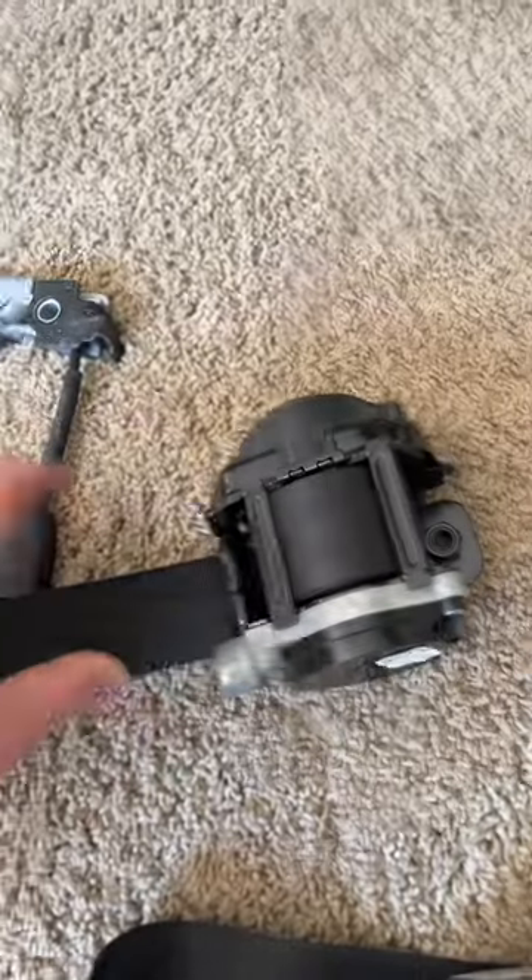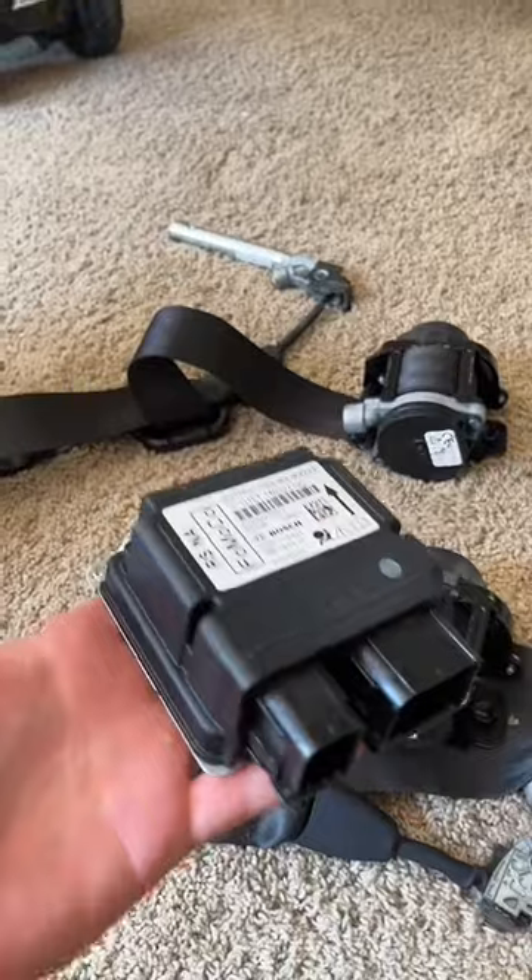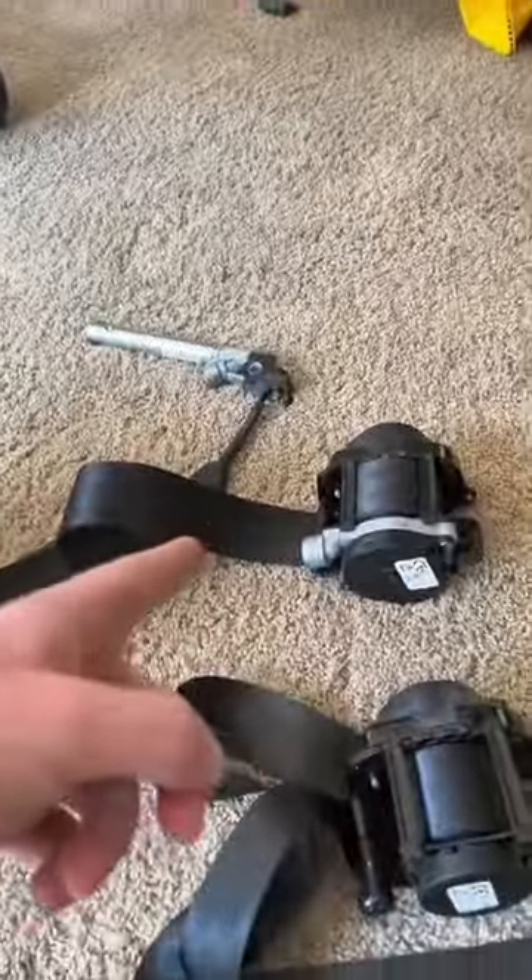Here's what we're getting done with the Ford Focus RS: an OEM dual-stage seatbelt repair, because when they're in an accident they end up needing that. We also need a rebuilt OEM airbag module reset, since the airbags went off in the Focus RS.